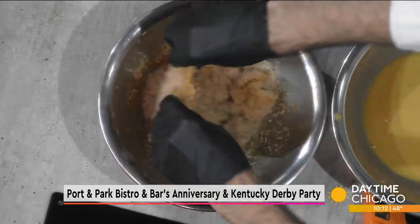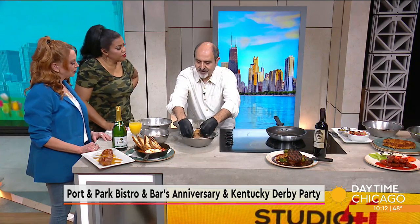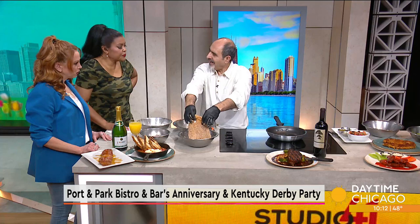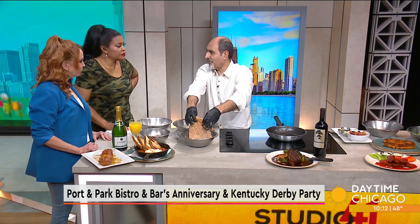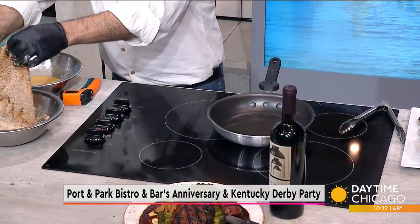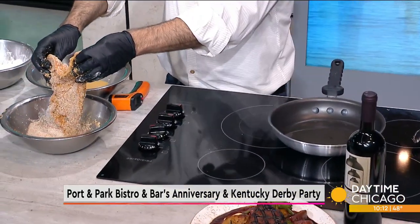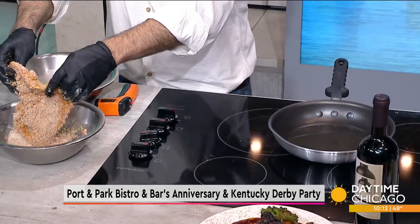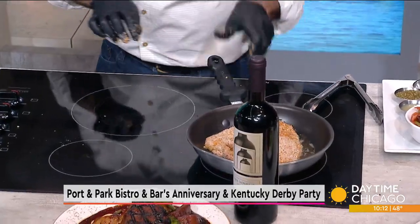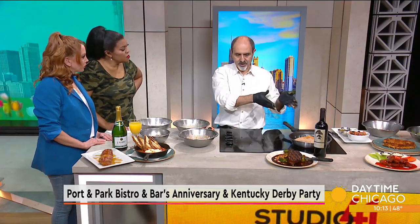So new American cuisine — what exactly is that? Well, new American takes a little bit of everything. It's a modern take on American food, and we kind of infuse it with all kinds of cuisine. This is why we are a bistro — because we want the freedom to include Italian, Greek, Middle Eastern, and American, of course. We use that in all our brunch, happy hour, and dinner.